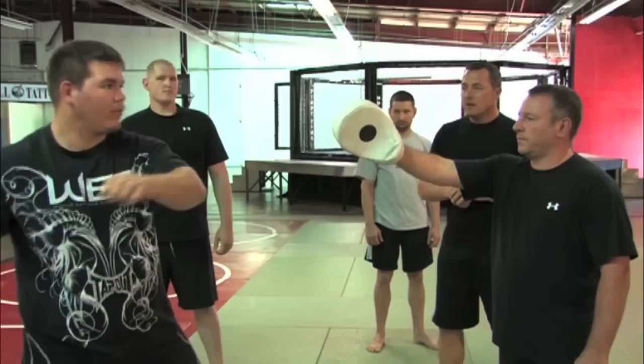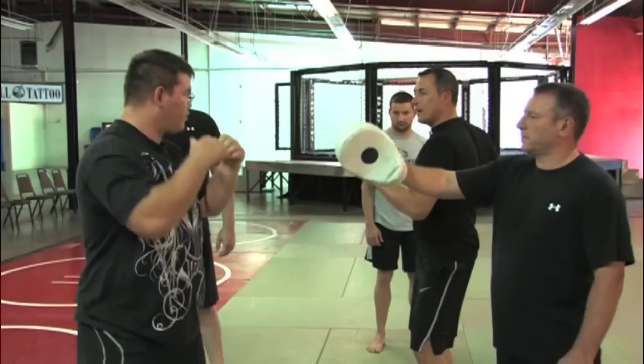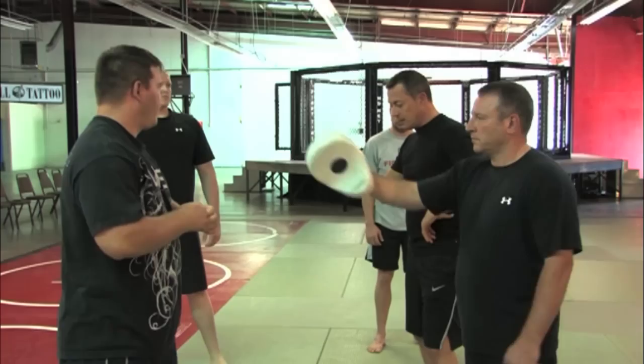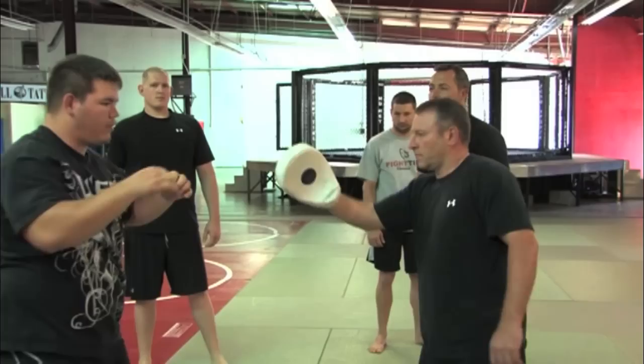When you raise it all the way, I want you to raise it halfway through. Don't go all the way — just go halfway and put the same movement. Remember, movement does not change. Excellent. Very good. Now, quarter of the way — it literally sits on the front of your shoulder, right there. Use everything — movement. Very good.